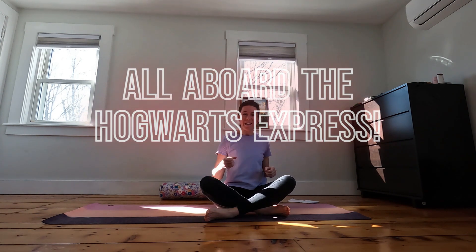Hello, my muggle friends. Grab your wand and let's take a trip to Hogwarts.